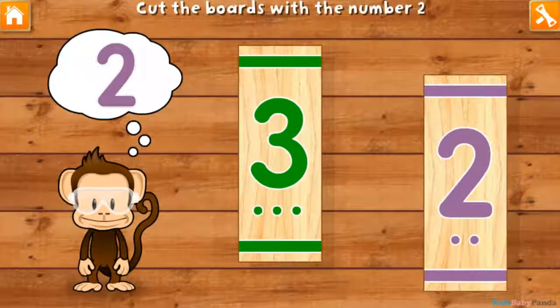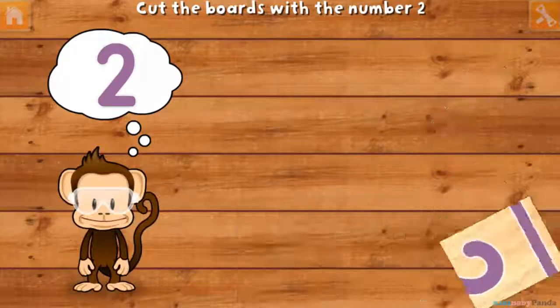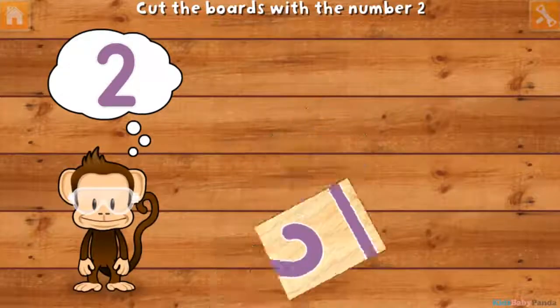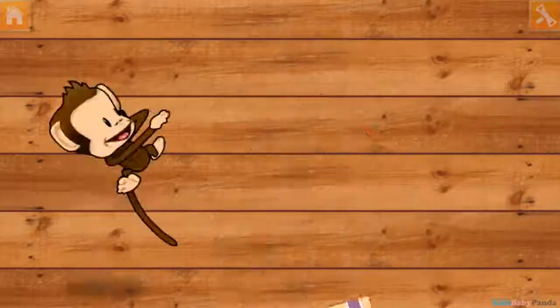Use your finger to cut the boards with the number 2, 3, 2, 4. 2, 4, 2. Great job!